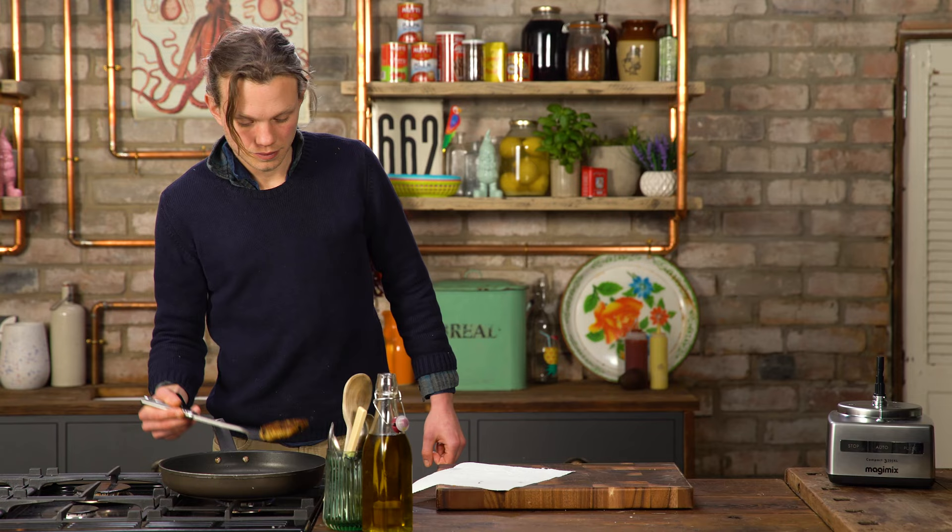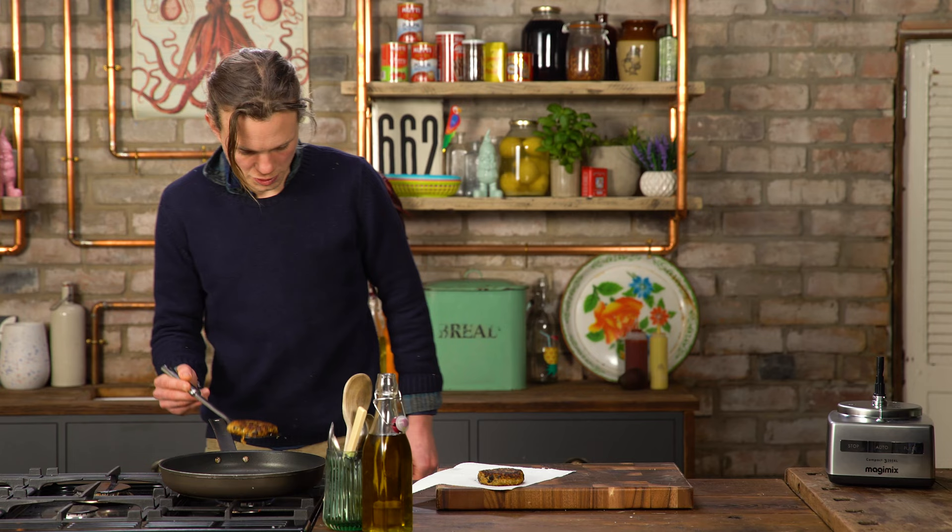So now we're going to take our burgers out and put them on some absorbent paper like so.